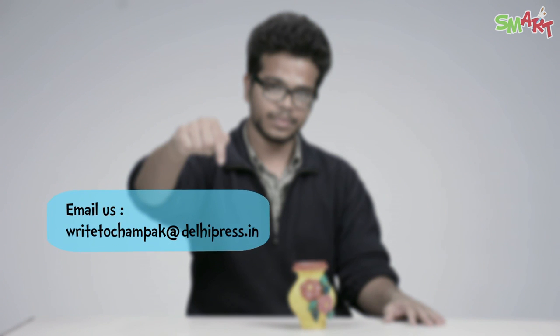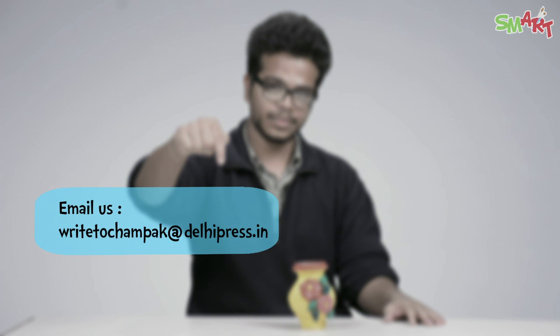So our pot is ready now! Grab the latest copy of Champak and send your entries on. This video is brought to you by Champak and One Network. Please like, share and subscribe. Bye!